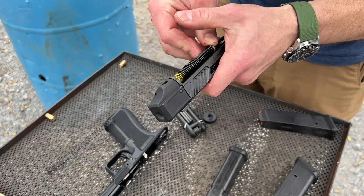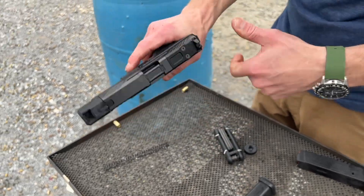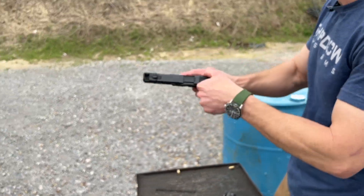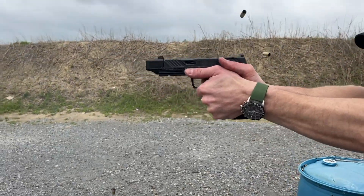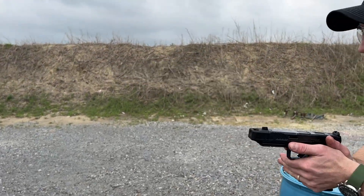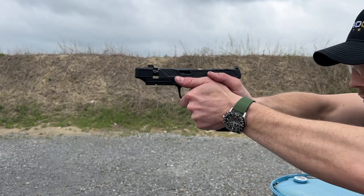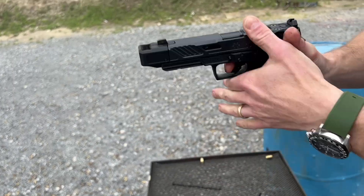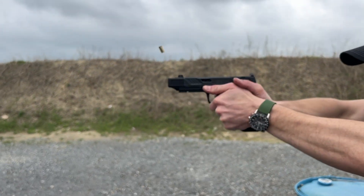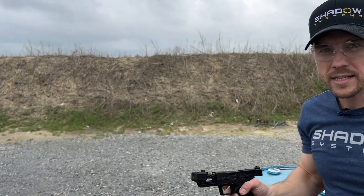Let's see if the gun is a little more tolerant now to kind of bad technique. I'll load the magazine back up. I'll shoot it with normal technique again. Now I'm going to loosen up my technique a little bit like I did last time. I got one when I got really loose, but it definitely was more tolerant. It does make a difference.